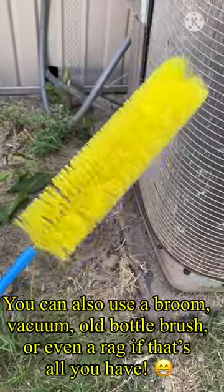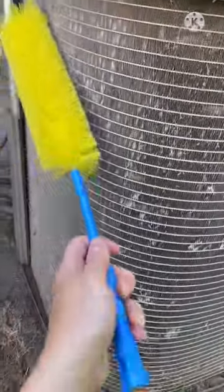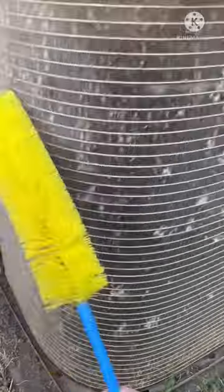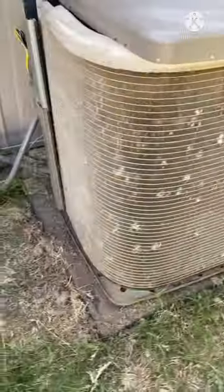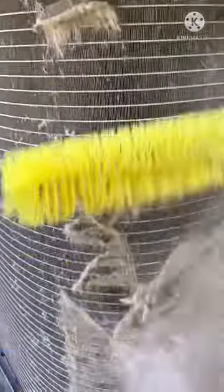All you have to do is take a tool like this — just a simple brush, I think I got it at Walmart, I'll try to link it below in the description. Then you just take it and go with the direction of these little aluminum coils, and you do that all the way around. This is the before and this is the after. All you have to do is take the brush and just go downward like that — pretty simple.